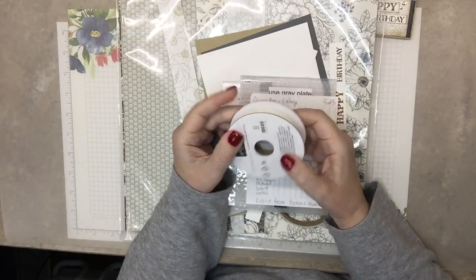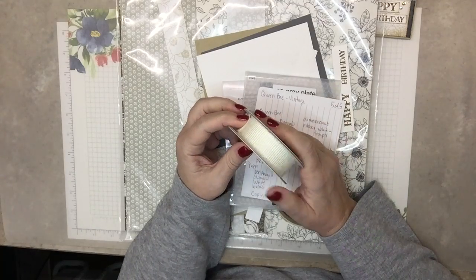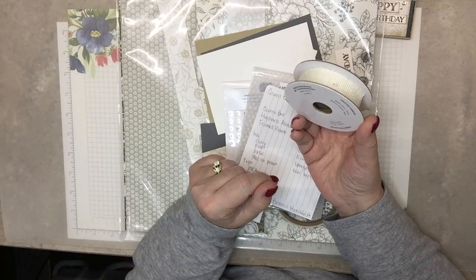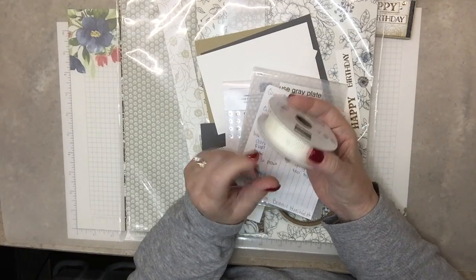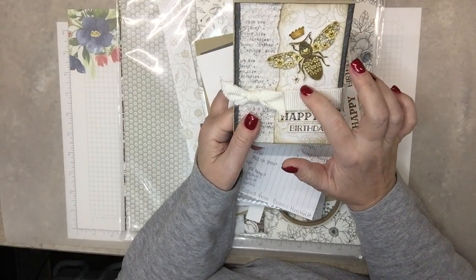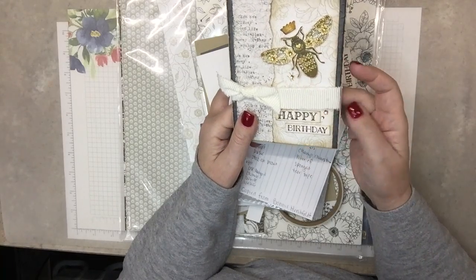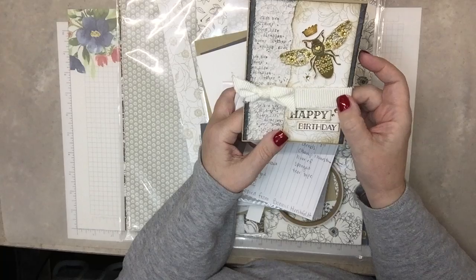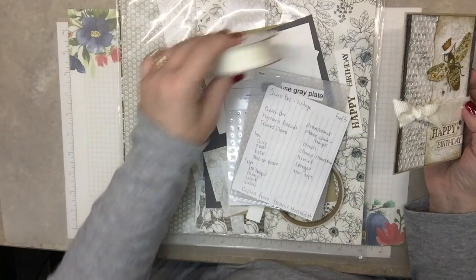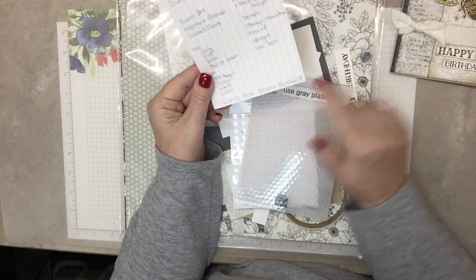We'll be using this ribbon — it's called white and white frayed ribbon. It's celebration time right now, so if you place an order of $50 or more, this is an add-on: you could get two rolls of this ribbon as your reward through the end of February. On this project I'm mixing vanilla with white, which I know is kind of breaking the rules, but I like the look of it. This ribbon works perfectly, but putting it on a white card — it reads as vanilla. On a vanilla card it looks a little better.